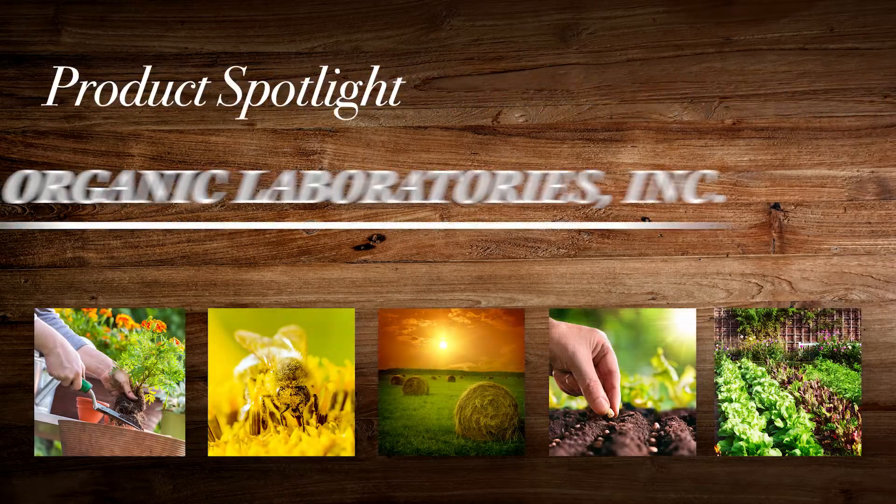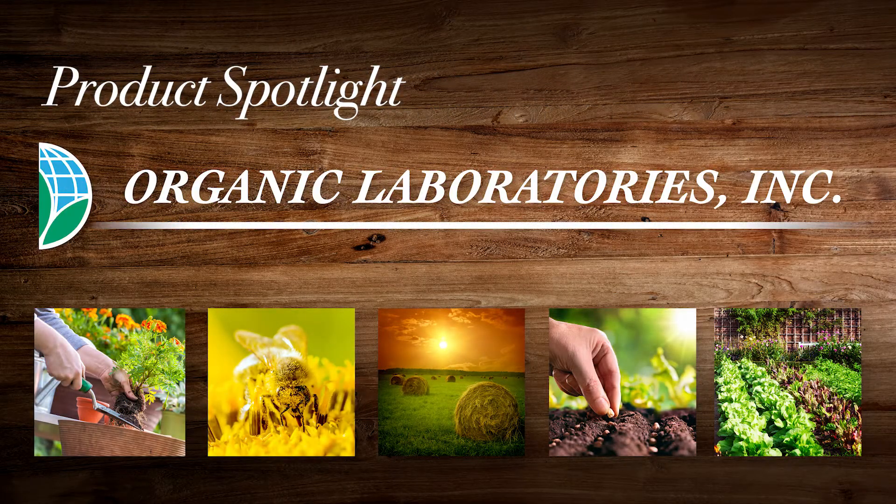Hello and welcome to Organic Laboratories' product spotlight video. Let's take a quick look at the products you need to know about.